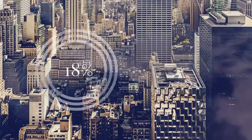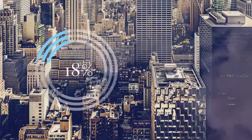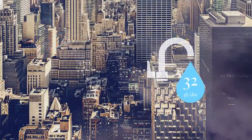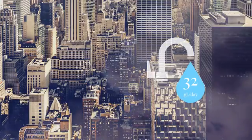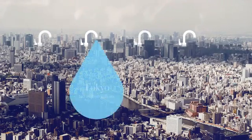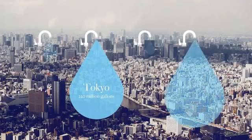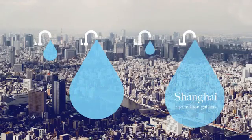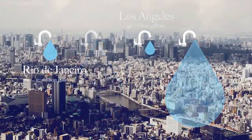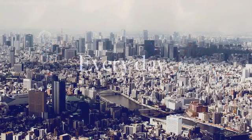Approximately 18% of the water used in our homes is water running through our taps. That's about 32 gallons of water per household per day. If we do the math and look at some of the most water-stressed cities in the world, that's about 220 million gallons of water running through the taps in Tokyo, 240 million gallons in Shanghai, 40 million gallons in Los Angeles, and 50 million in Rio de Janeiro — every day. And most of it is down the drain.